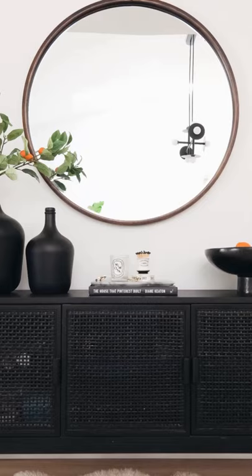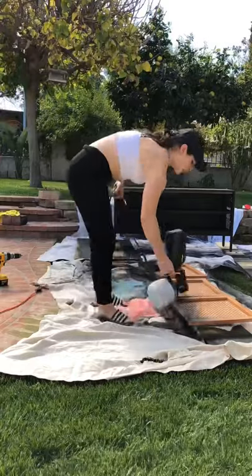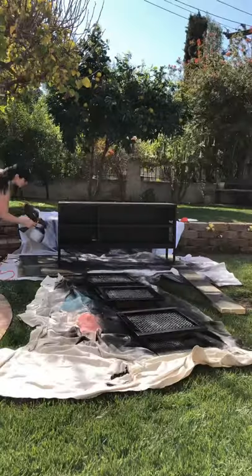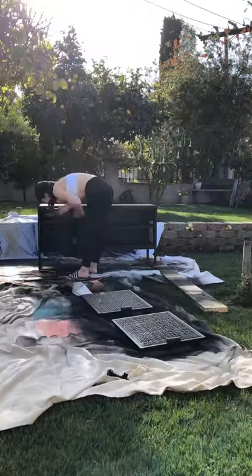I bought this target console last year but it didn't come in black so I painted it. I sprayed each piece individually before putting the cabinet together, then I sprayed the front and the back of the doors. I did about two coats on everything and then I put it all together.